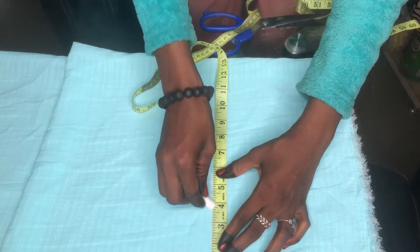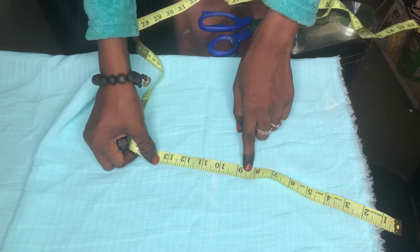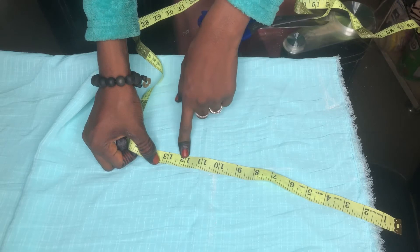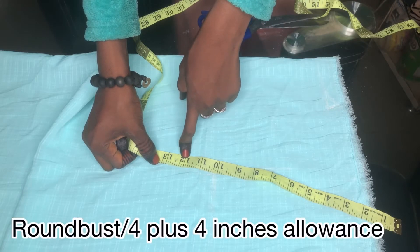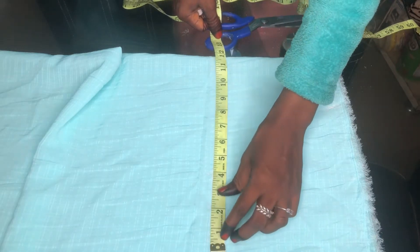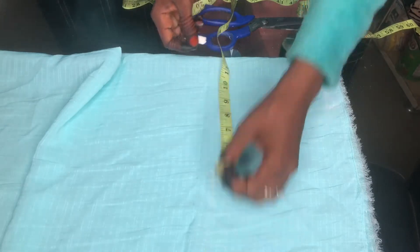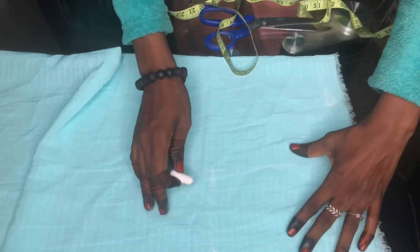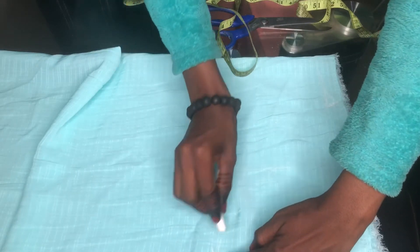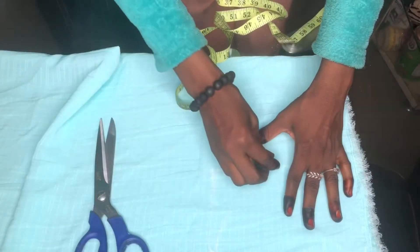For my bust point: 34 divided by 4 gives 8.5, but I'll be using 12 inches — three inches for ease allowance and one inch for sewing allowance. I'm placing my bust measurement on the armhole line, because that's the only measurement we'll be using, so you can just place it on your armhole line.